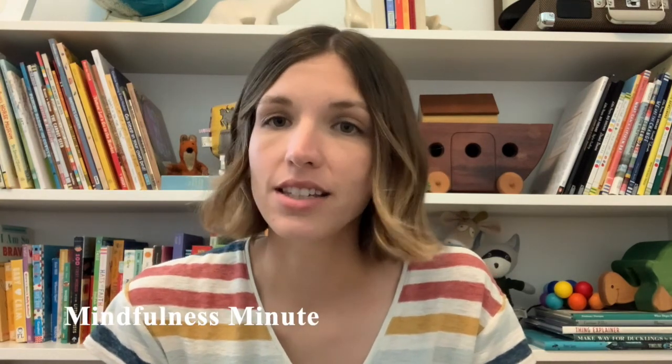In order to get ready to look at our works of art, we're going to do an experience I'm calling our mindfulness minute. Mindfulness is taking the time to slow down and really pay attention to what you're doing. Since we're talking about music and rhythm today, we're going to focus on listening and moving. We'll begin by getting into a comfortable position and taking a big deep breath in through our nose and out through our mouths.